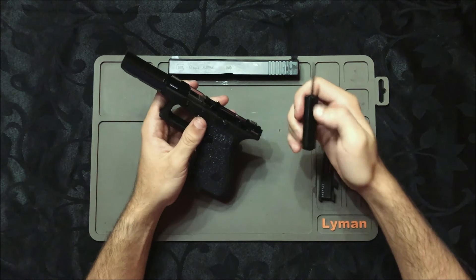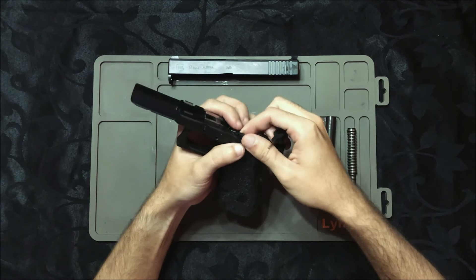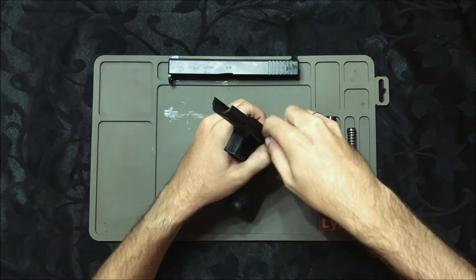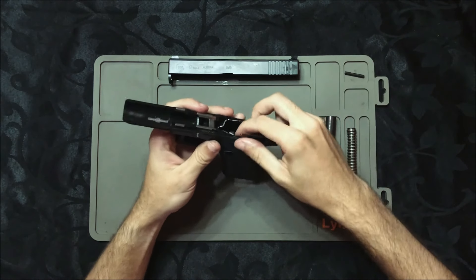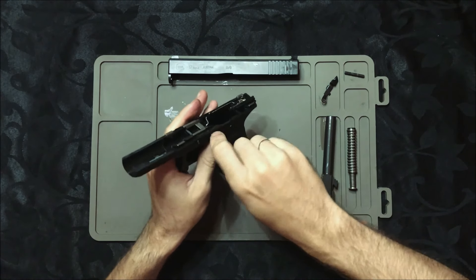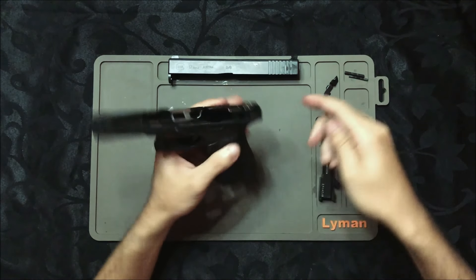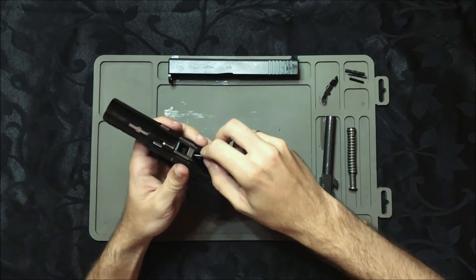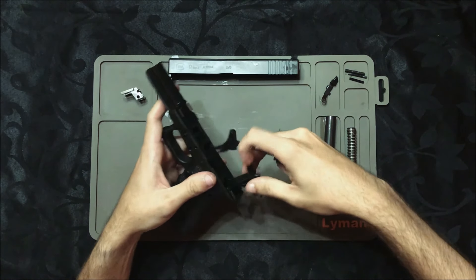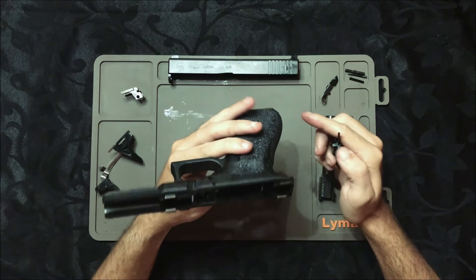Agora com a chave da Glock, vamos tirar esse primeiro pino aqui de baixo. Para ele sair, você tem que sempre trabalhar o retém do ferrolho, porque ele não sai muito fácil. Empurra com a chave. Primeiro pino fora. Pino de slide. Agora o segundo pino. Terceiro pino aqui da casa do gatilho — três pinos. Agora com a chave mesmo, a gente tira o locking block, que eles chamam. E a gente já consegue puxar a seção do gatilho inteiro. Deixar aqui para o lado. Com isso, o nosso frame está desmontado.